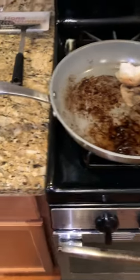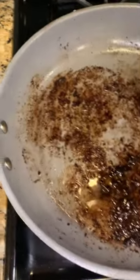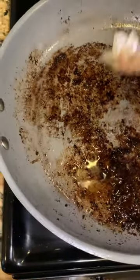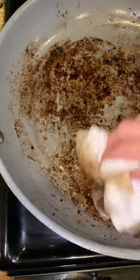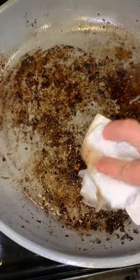Whenever you cook greasy food, make sure you let the pan cool down a bit — but not so much that the grease has turned into a solid. Mop up as much grease as possible before you wash it in the sink.